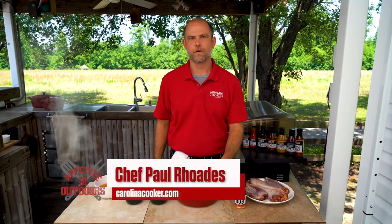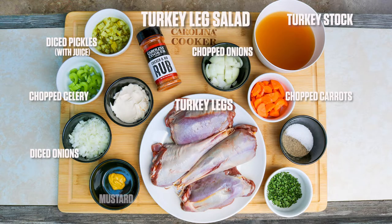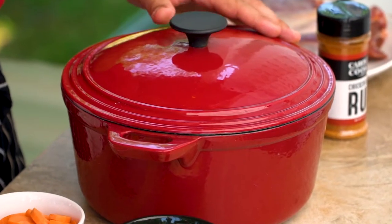Welcome to Appetite for the Outdoors. I'm Chef Paul Rhodes with Carolina Cooker. Today we are cooking turkey leg salad. To get started, we need to get these legs nice and fork tender. We're gonna be using a four and a half quart enameled Dutch oven.